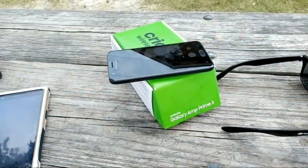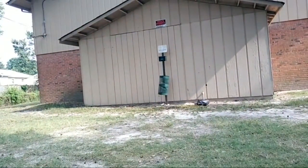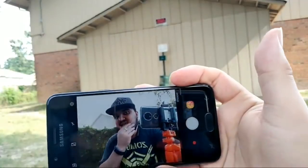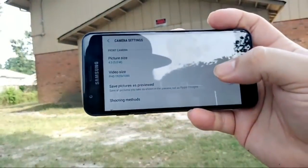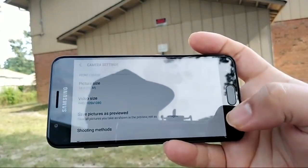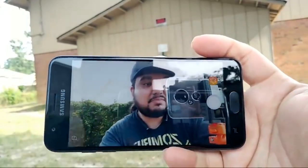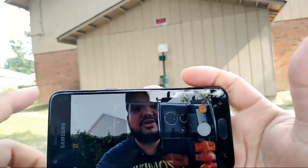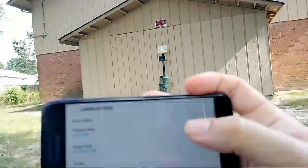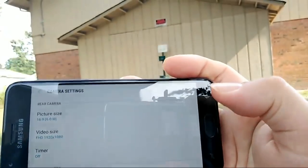Let me adjust the camera angle so I can show the screen without sun glare. There's the camera app. Let me switch it to widescreen ratio — if you want 16:9 you're only shooting at 3.5 megapixels on the front. Five megapixels on the front and eight megapixels on the back.